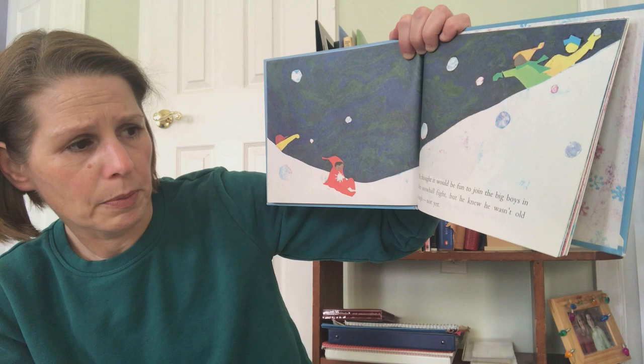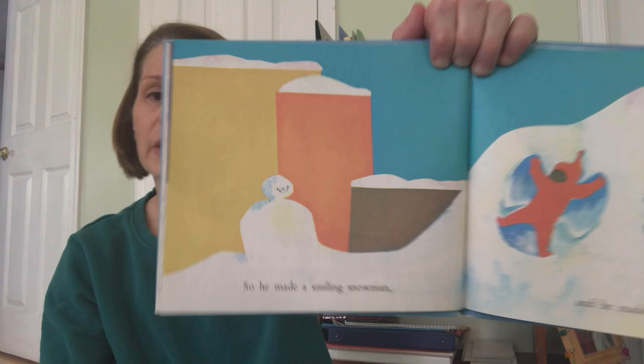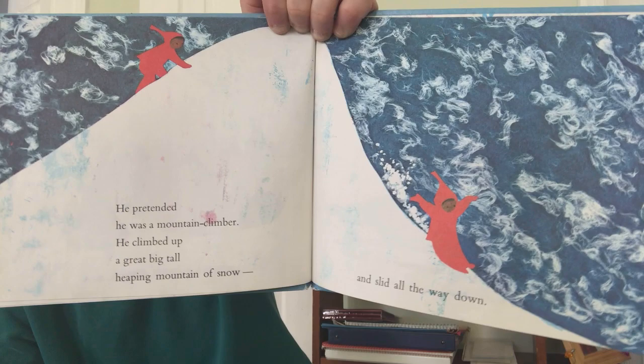He thought it would be fun to join the big boys in their snowball fight, but he knew he wasn't old enough. Not yet. So he made a smiling snowman. And he made snow angels. He pretended he was a mountain climber.